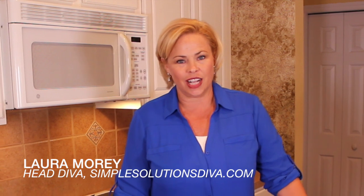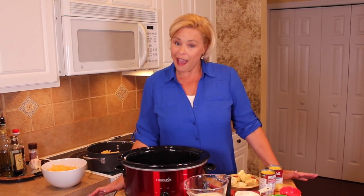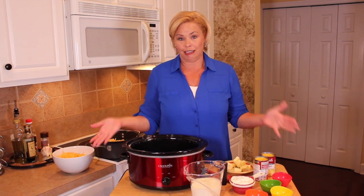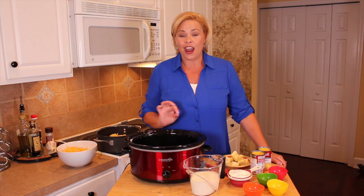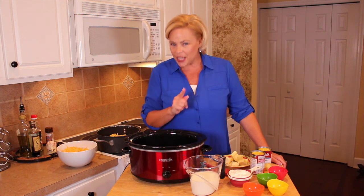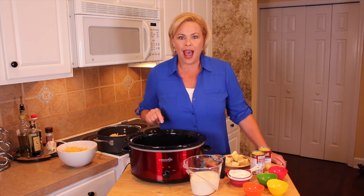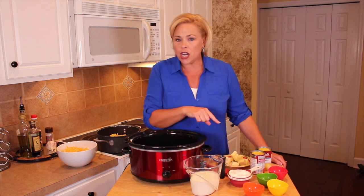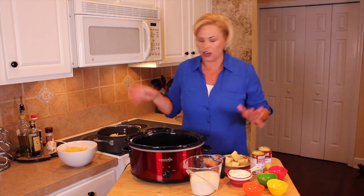If you're a parent of a child in high school sports, you know at some point you're going to be asked to contribute to the concession stand. I've got a great recipe here that is perfect — it's going to be a big seller at your concession stand. It is crock pot mac and cheese. They're gonna love it, and you're gonna love it because it's easy to make.